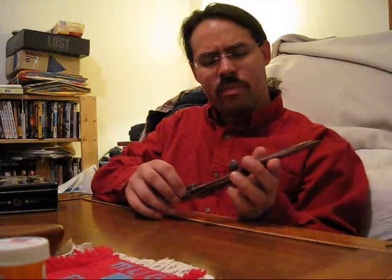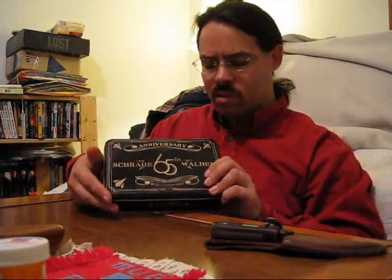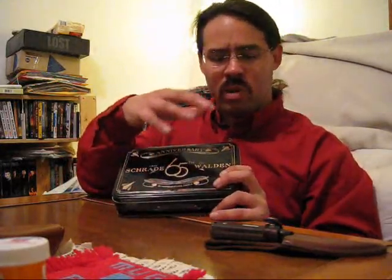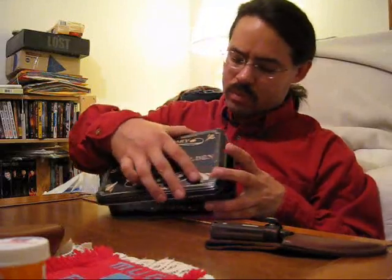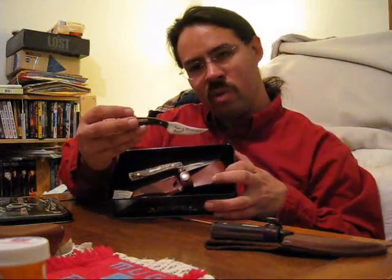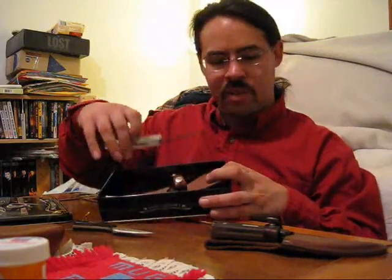Now here's the latest one: the Walden 65th Anniversary knife. It comes in a nice tin, and they're only making 500 of these knives, so if you want one, get it while they last. When you open it up, you get a nice little Christmas ornament — 2010 Old Timer.